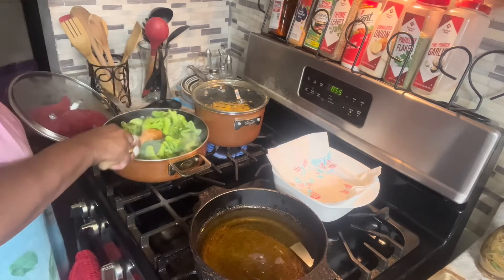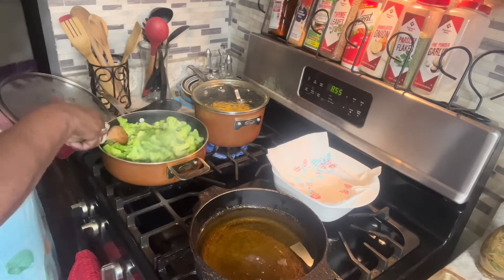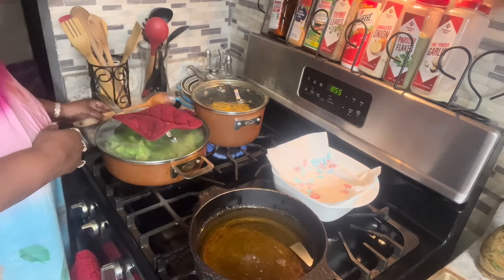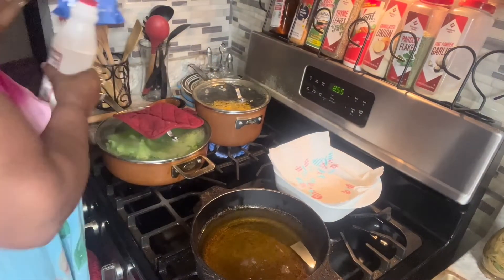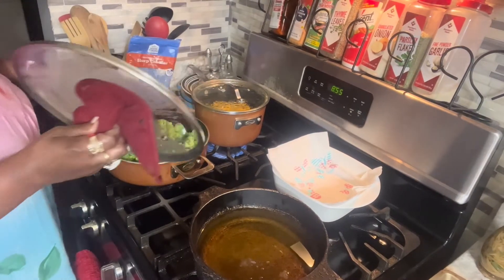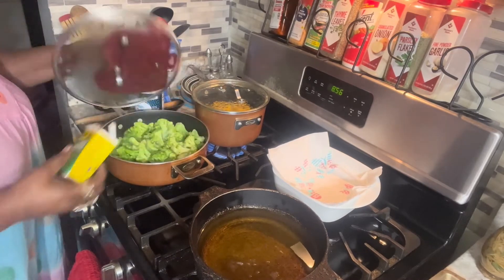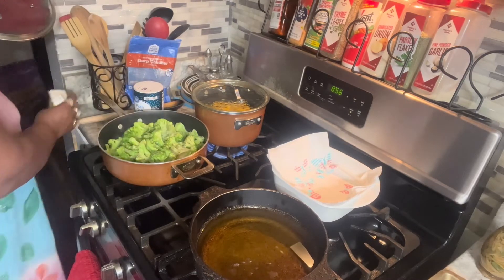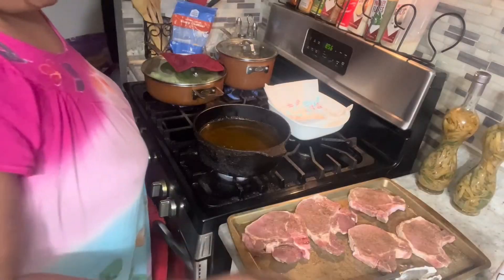The only thing with broccoli — you don't want to cook them too done, that's why I got the steam on it. I'm going to show you something else I do: I put cheese in my broccoli, and I add a little mix to it. Now I'm going to sprinkle in some pepper on my broccoli and a little salt. Then when it cooks down I will be putting the cheese in it.